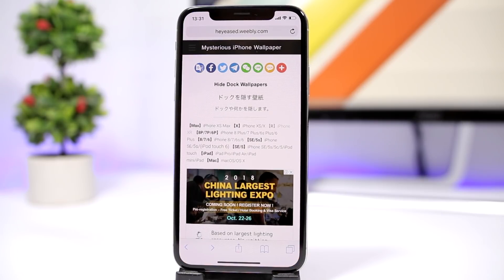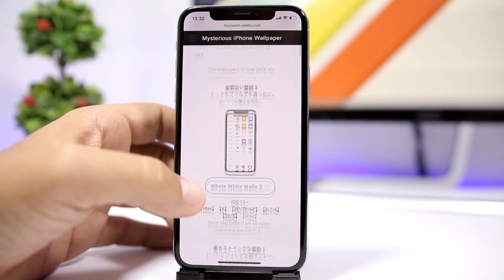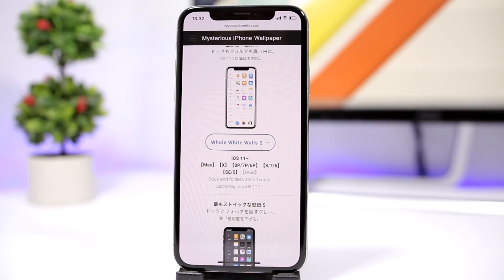The first thing you will need to do to hide the dock of your iOS 12 device is visit this website right here. From here you can download wallpapers which will hide the dock of your device.